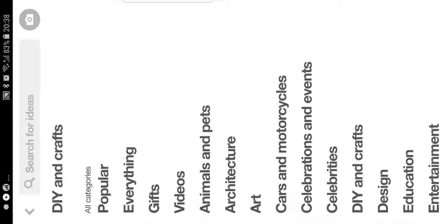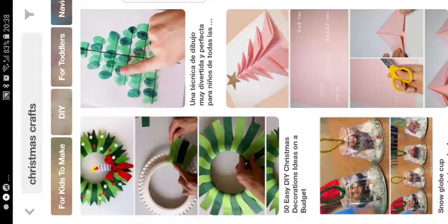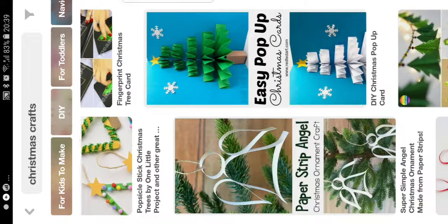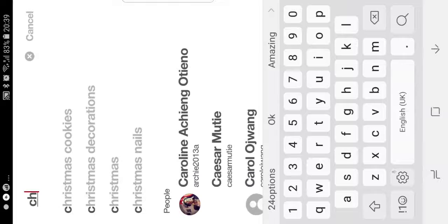So now I've seen this. Then I search 'Christmas DIY' - sometimes I'd like to see crafts. It's also nice. You see here it's also nice DIYs - Santa Claus, Christmas, a reindeer ball I guess, a paper strip angel, and more things.